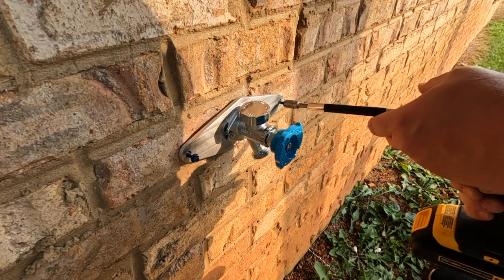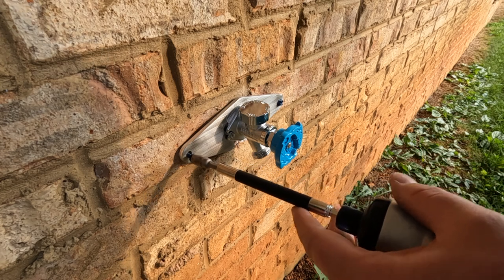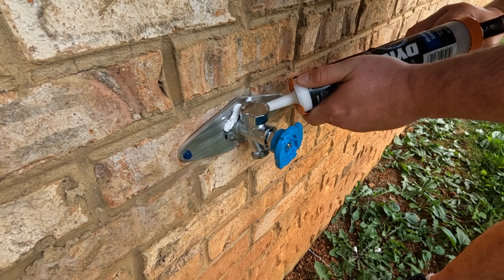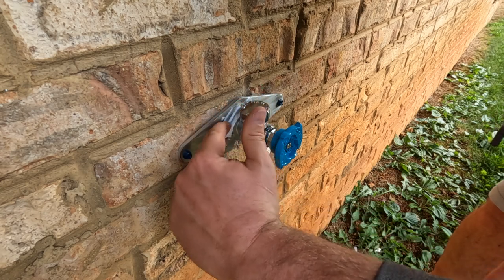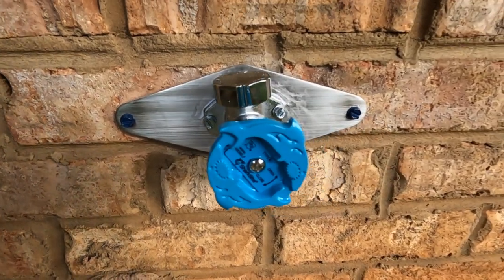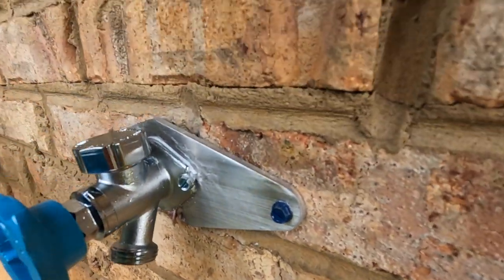Not going to get much worse. Due to the issues I had, the sill cock is not perfectly flush against the plate and it's slightly twisted — but the main thing is it's very secure. The Bib Buddy made this setup very stout, which was the main goal. I've added some caulk and I'll clean it up a bit after it dries. But all in all I'm very happy with the project's results.